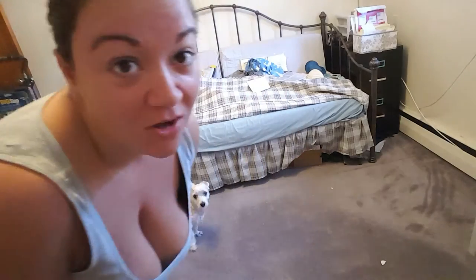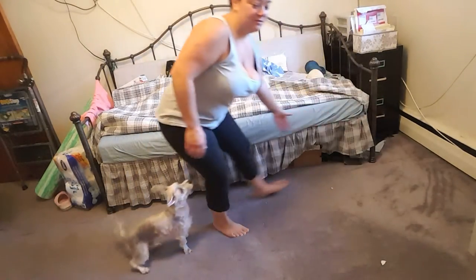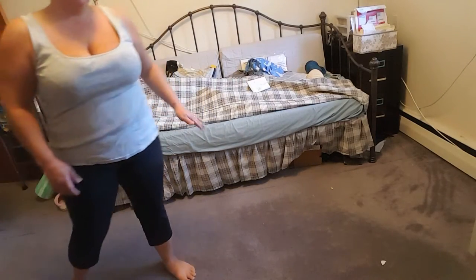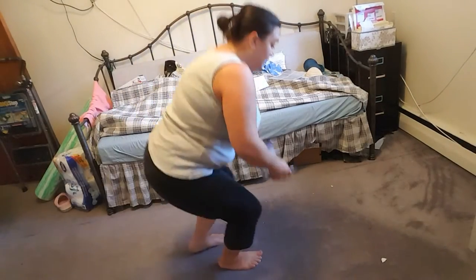I'm going to show you how to remove carpet really easily. I've already gone in and cut along this line right here — a really easy simple cut with just a utility knife. I'm going to roll it next. The utility knife I use is really cheap and easy, like three dollars. Always wear gloves.